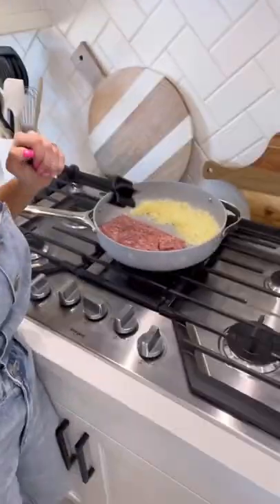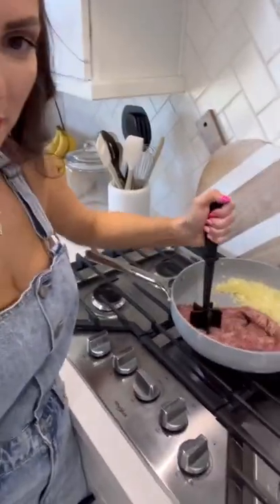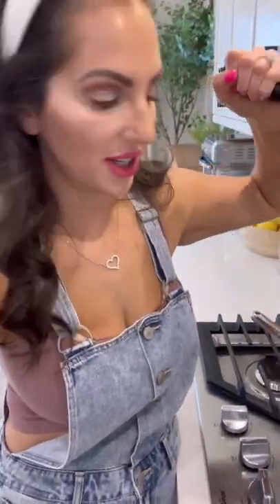Sauteing some onion and I added some ground Italian sausage. This little meat masher thing — if you're doing ground beef, ground turkey, or anything, this is the best.